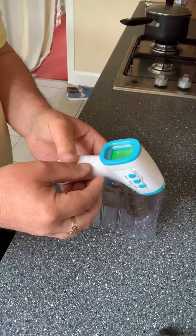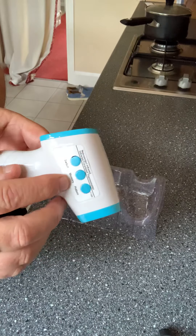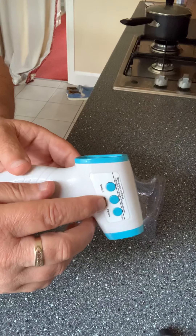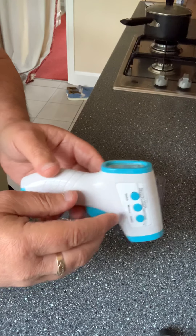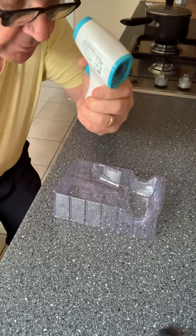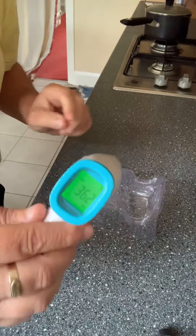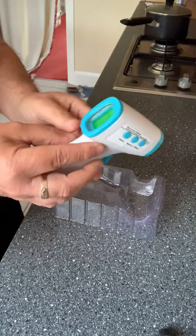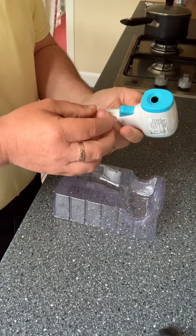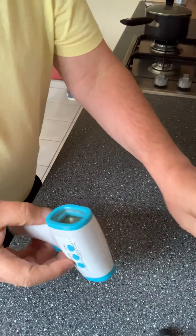It also has a memory button that saves readings — I don't know exactly how many it stores as I haven't tried it enough yet. If I point this to my forehead, when it beeps it tells me I'm 36.2, and that's on body mode.